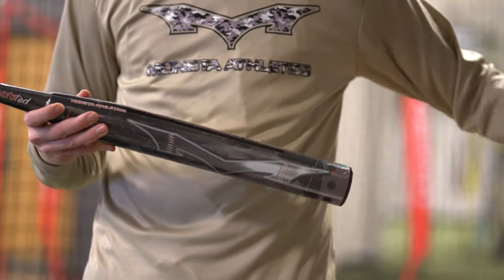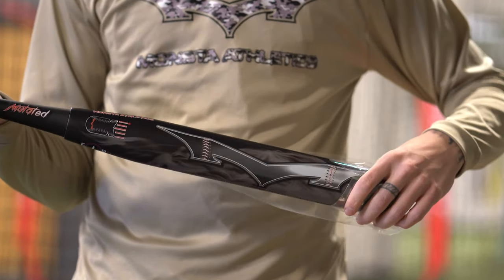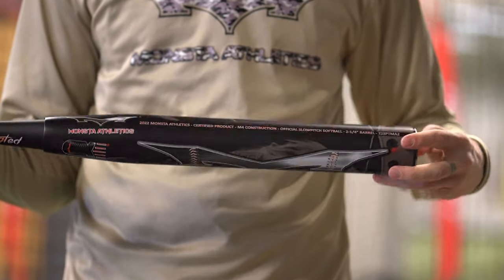All of this is going to be on a new 2022 Monsta Torch Mutated. We did a full review on this bat that you can check out here on our channel.